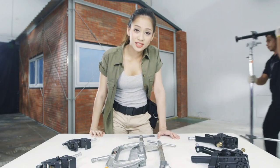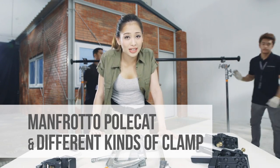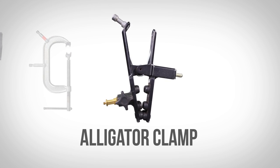Oh, gising pa ba kayo? Nakikinig pa ba? Cause this time, we're gonna be talking about the Manfrotto polecat and your different kinds of clamp. We have the Avenger clamp, the Matthew C clamp, and yung alligator clamp.